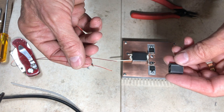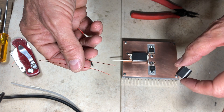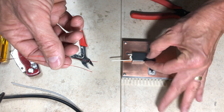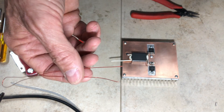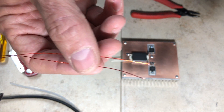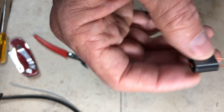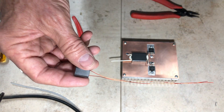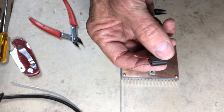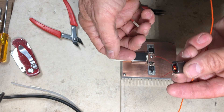The input transformer is wound on a BN-43-202 binocular core — much smaller than the output one since it carries much less power. It also has a 1:3 impedance ratio, realized as two turns on the input and six turns on the output. I'm winding six turns of 26-gauge wire first, then feeding the other wire in and out twice for the two-turn primary.